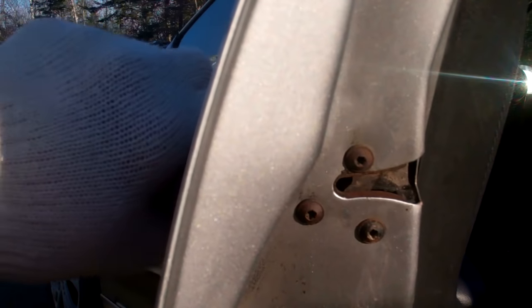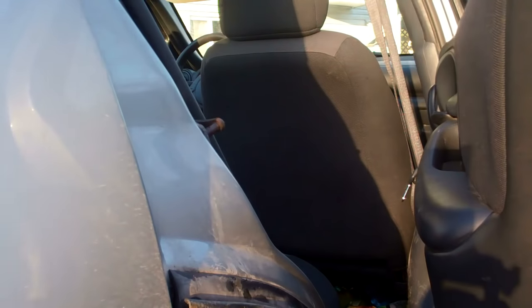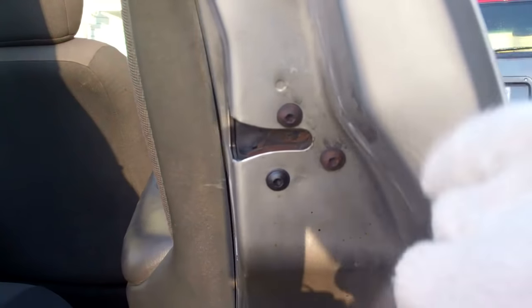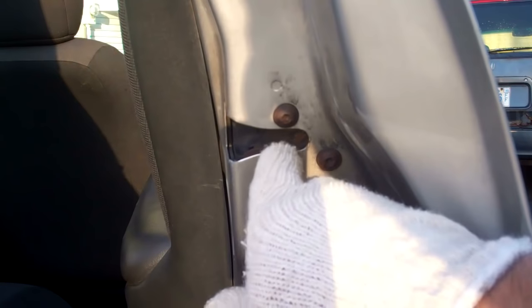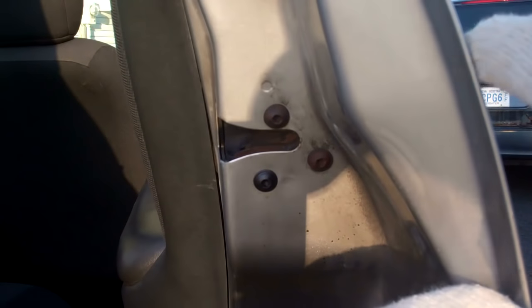So we're going to go over to the other door and have a look. Here we are at the working door. If I open that up and we look at that latch, I'm just going to compare it here as to what we see. This one that's working — going from the top, it's in closer to the front of the door, this metal piece here, and the bottom part is further away from the front of the door.